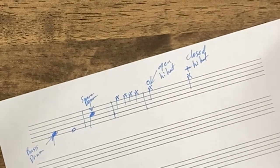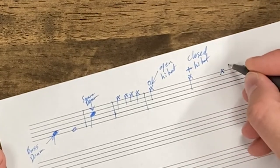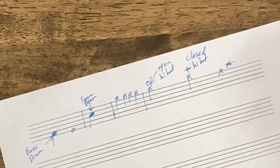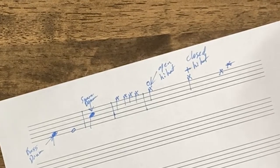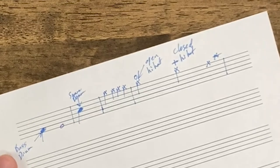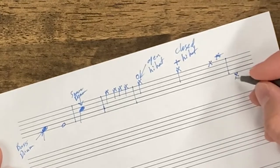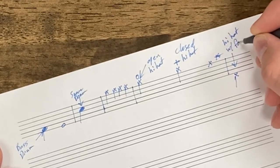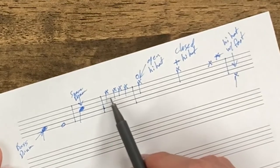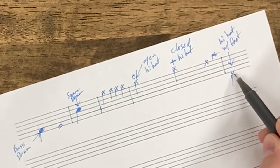Your ride cymbal and crash cymbals are going to be written somewhere around the top of the staff — it might be on a ledger line above. That's one of those that is sometimes sort of standardized and sometimes not, so you kind of have to figure that out depending on the part you're reading. One more thing about cymbals: an X written below the staff indicates hi-hat with the foot — instead of playing with a stick, you tap your foot to push the two cymbals together.